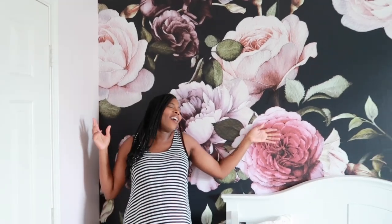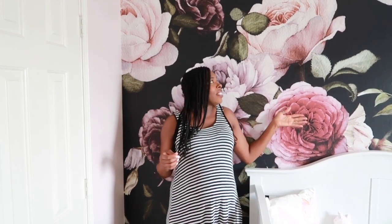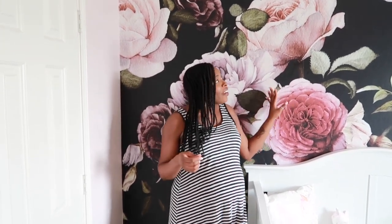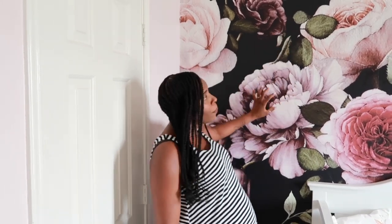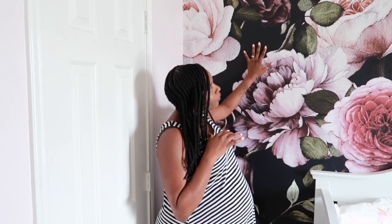Let's check out this wallpaper. This right here is like the centerpiece for this room, to me it is. When we picked this, when we seen this, we was like, this is the wallpaper. I looked at so many different wallpapers. I said, babe, what about this? He was like, no. But when he seen this one, he was like, that's it. And I agree. I love the purple because that's my favorite color. I wanted the pinks, the purples, the cream colors, and then here you have the greens, and then just the backdrop of black. I think it was perfect. This wallpaper is so perfect.